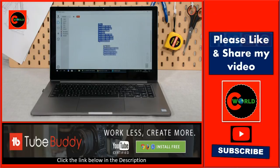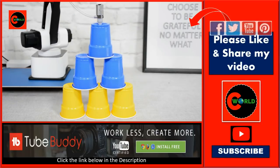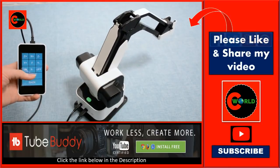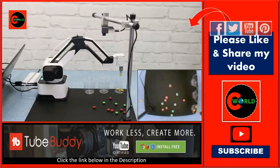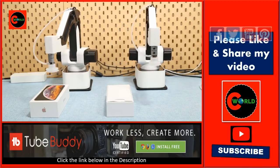Moreover, integrated with Blockly, controlling Hexbot is as easy as dragging and placing command blocks. The movable touchscreen allows you to control Hexbot in a more flexible way. Other accessories bring Hexbot to the next level, enabling you to build a production line on your desktop.